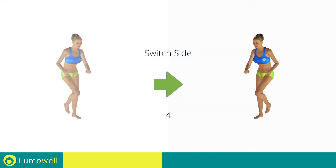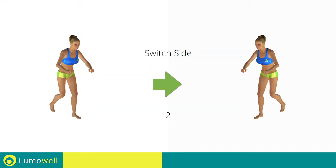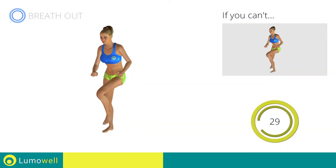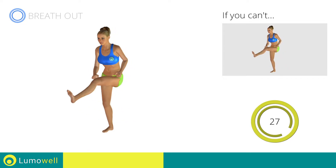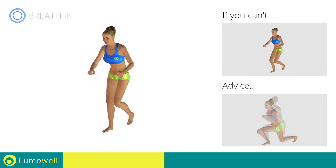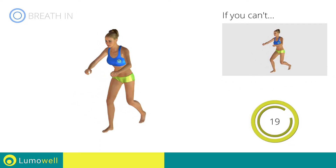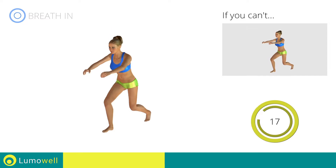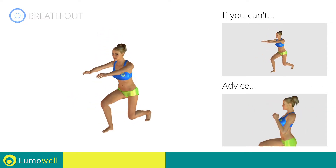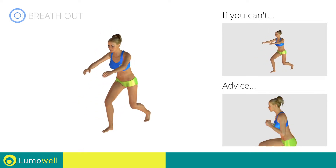Switch sides in the shortest time possible. Go. Make sure not to exceed the tip of the foot with the knee of the front leg. Don't bend or curve your back during the exercise — keep your abs constantly tight.